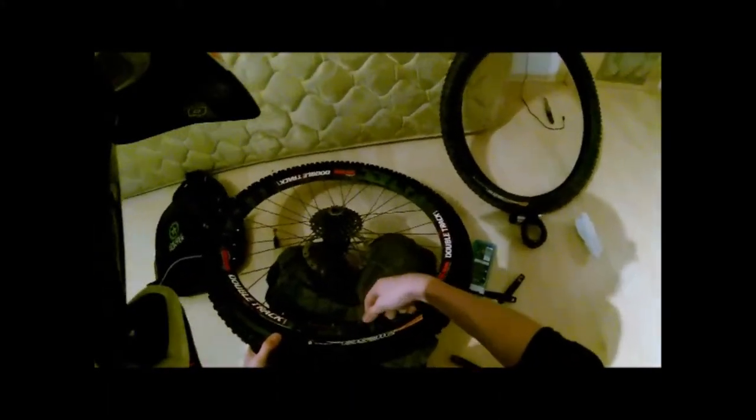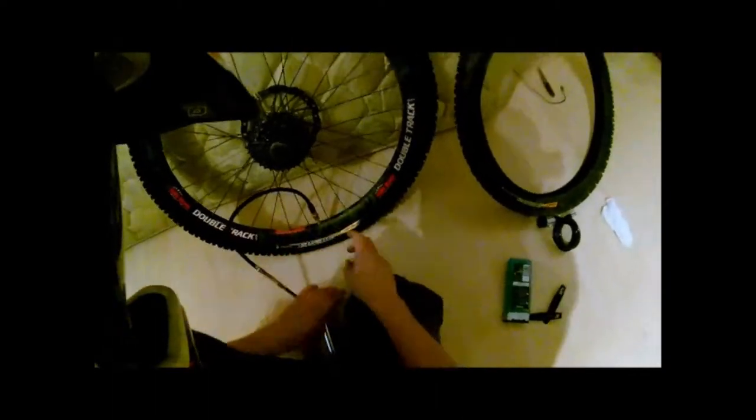Now you have one mounted tire. Now you can start pumping it up.